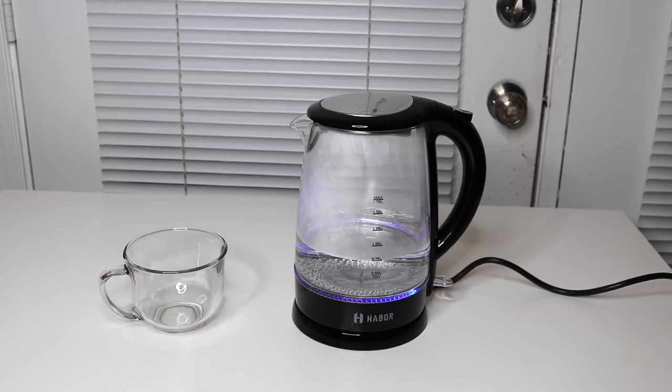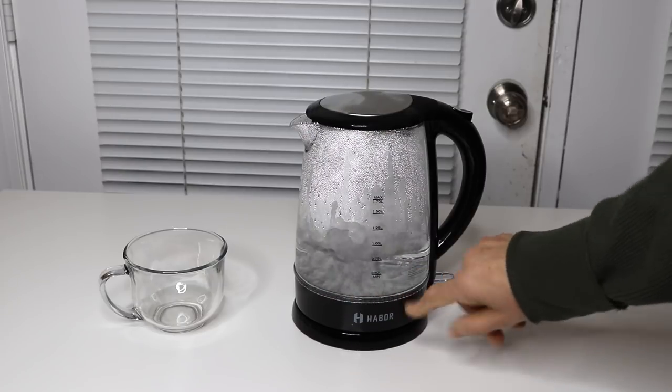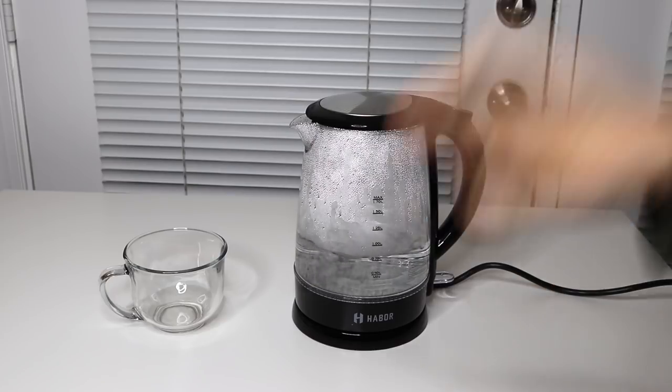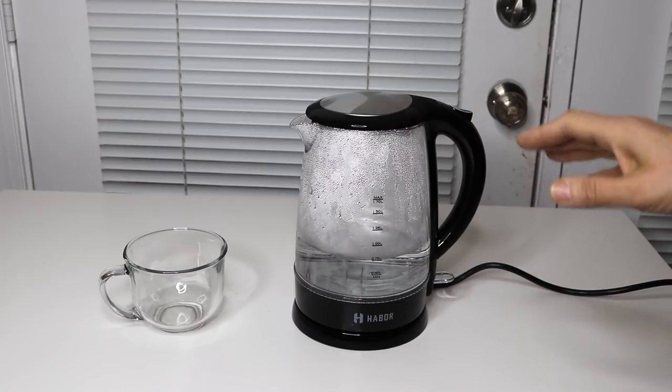And yes, this is really working fast so I'm pretty impressed so far. And there you hear the click — plus the light has gone out — which means it's reached the maximum temperature, and I love that it clicks off so you never have to worry about anything burning up.